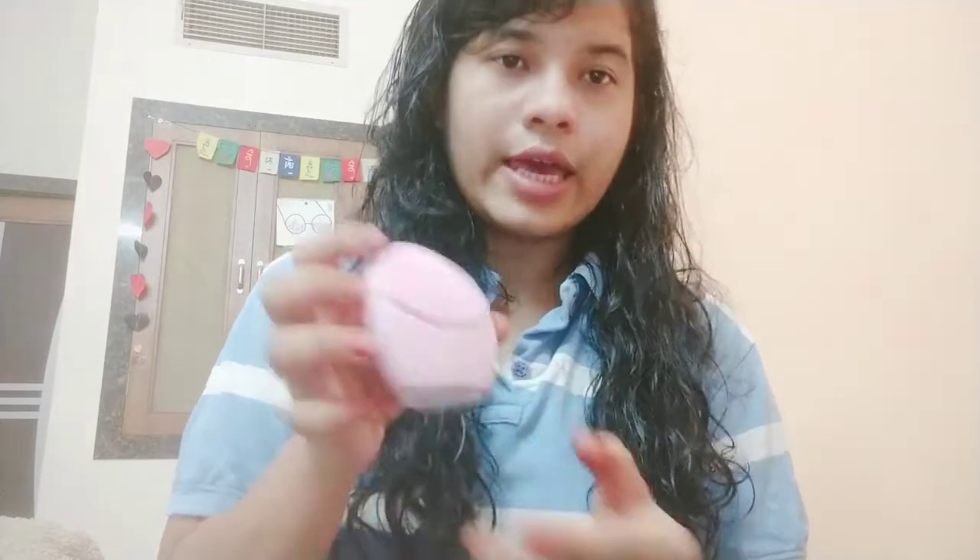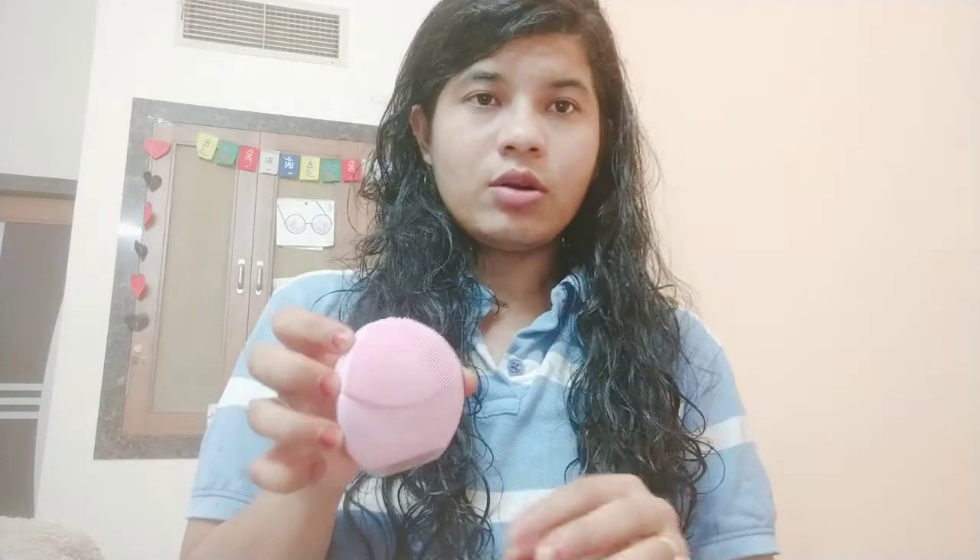I've already charged it and it took around half an hour to charge completely. I have this face wash that I'll use with it — let's see how it works on my face.